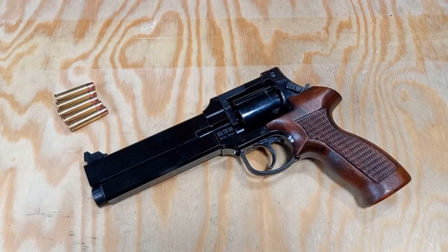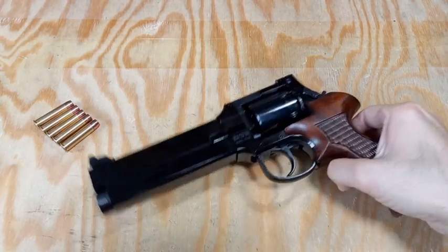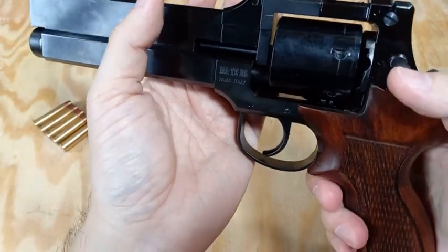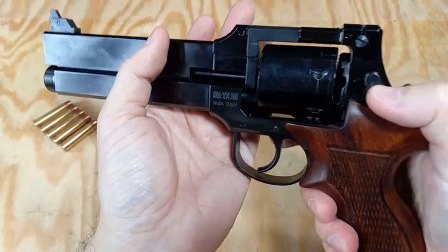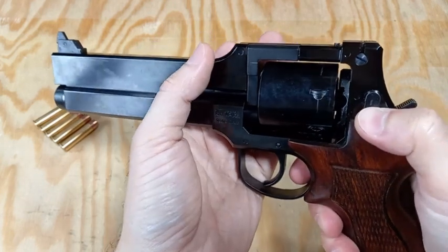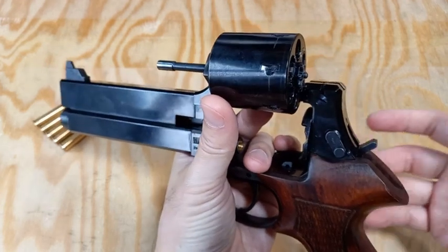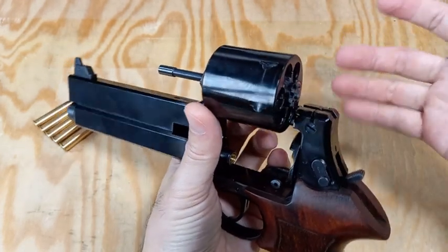Now let's check how it is done with my Mateba replica. The steps are different because of the special design of the pistol. First, grab the pistol with two hands, then use my right hand thumb to push the lever and use my left hand to flip the cylinder out.